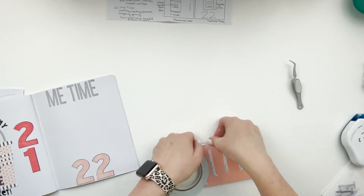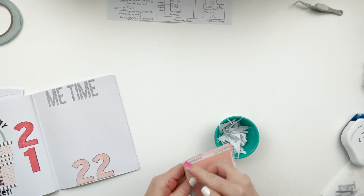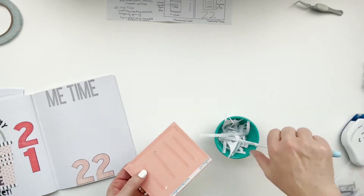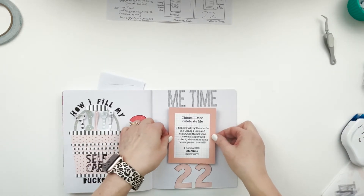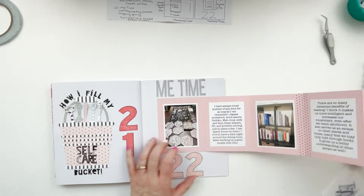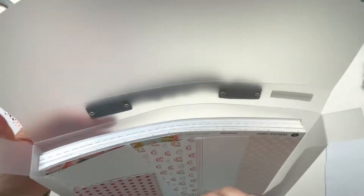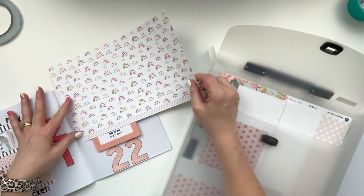I realized I needed something to hold this closed and couldn't just use a velcro dot like I typically would, because I'd need one on every flap and this has already added quite a bit of bulk. I also didn't do hinges and separate pieces of paper - in my mind, I think that would have made it bulkier, so that's why I didn't do hinges like I typically would.